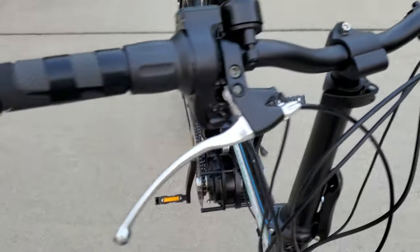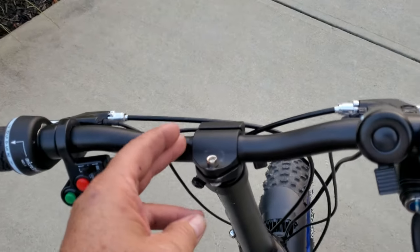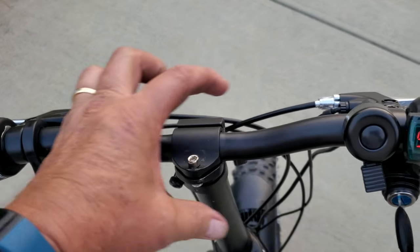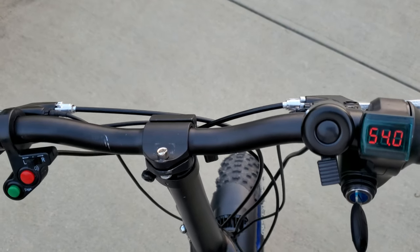That's it, folks — that's the operator controls. And if you want, we also have a module that sits up. It's a clamshell, and it's a great place to put your smartphone.